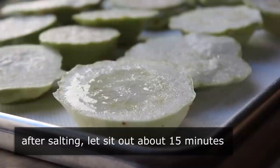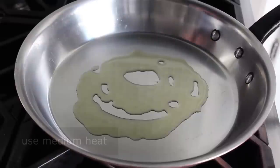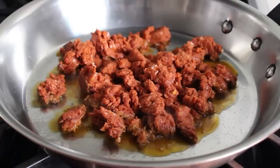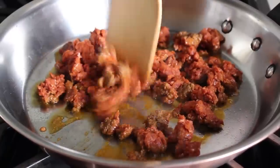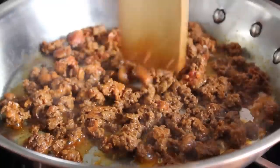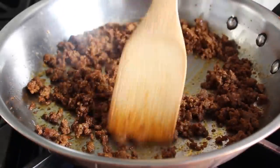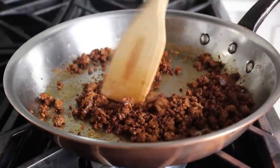While that's happening, let's start the chorizo vinaigrette. Place a heavy skillet on medium heat with a little drizzle of olive oil, then crumble in about six ounces of fresh chorizo — we're using raw ground chorizo, not the cured Spanish sausage style, which is very important. Cook this over medium heat for about 10 minutes until it's very well browned and broken down into as small pieces as possible, breaking it up with a wooden spatula.